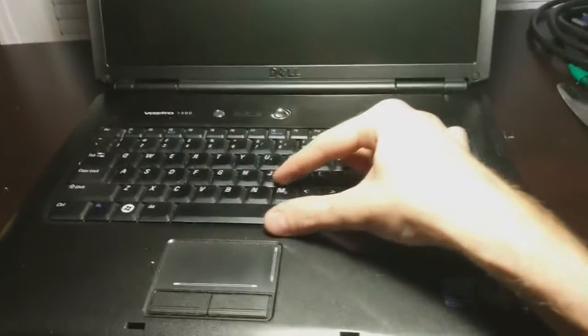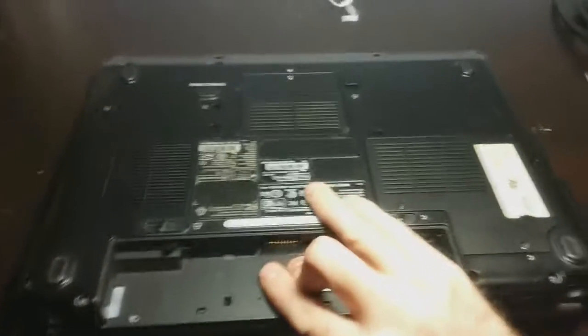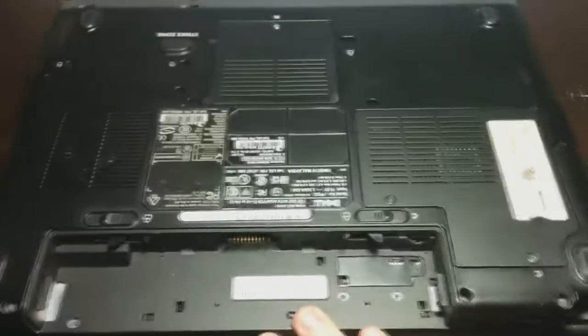We've got a Dell Vostro 1500. I'm going to replace the upper stick of RAM in it — it's actually under the keyboard right here. The lower stick is under here and it's super easy to get to.